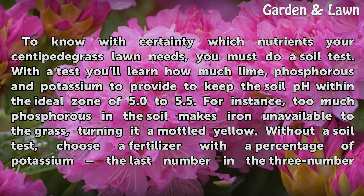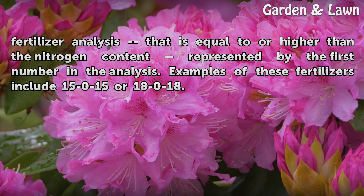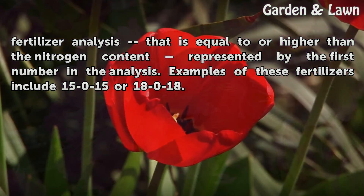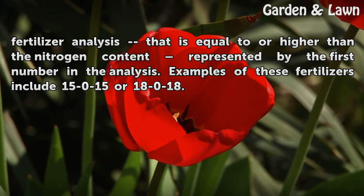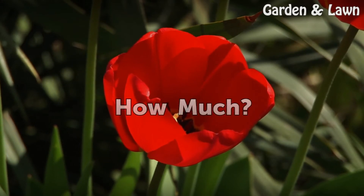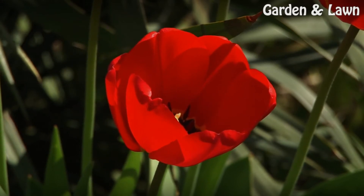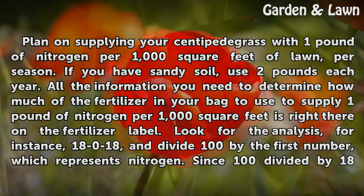Without a soil test, choose a fertilizer with a percentage of potassium — the last number in the three-number fertilizer analysis — that is equal to or higher than the nitrogen content, represented by the first number in the analysis. Examples of these fertilizers include 15-0-15 or 18-0-18.